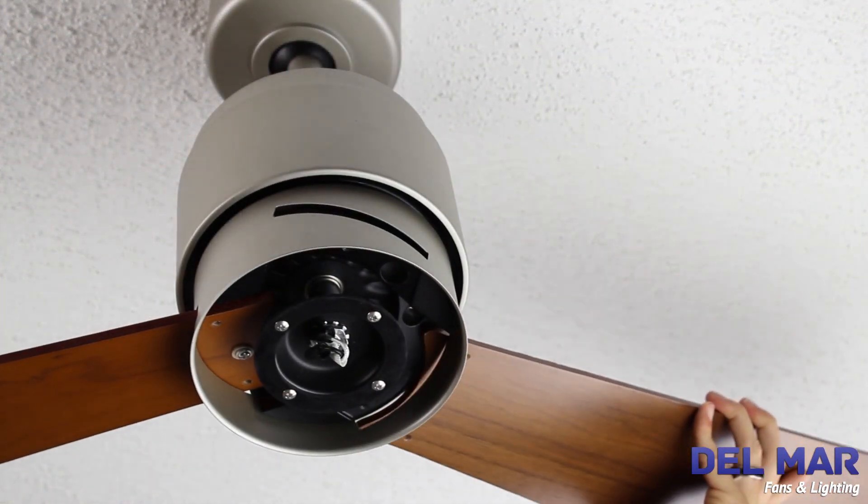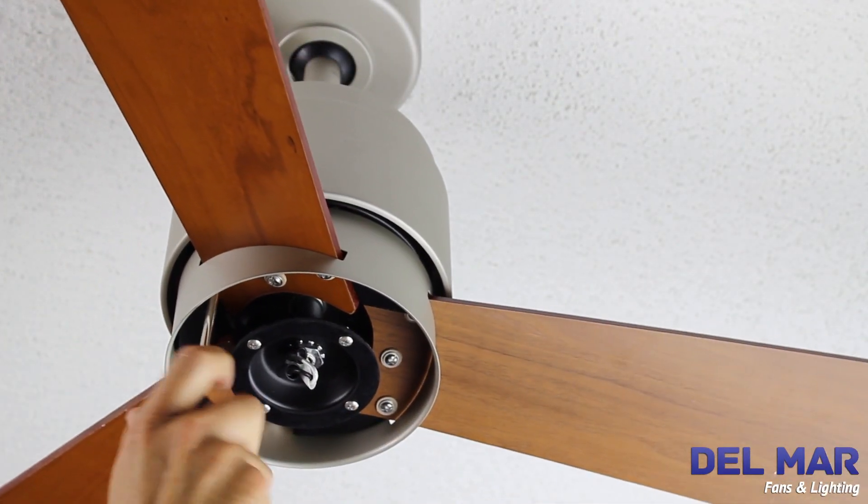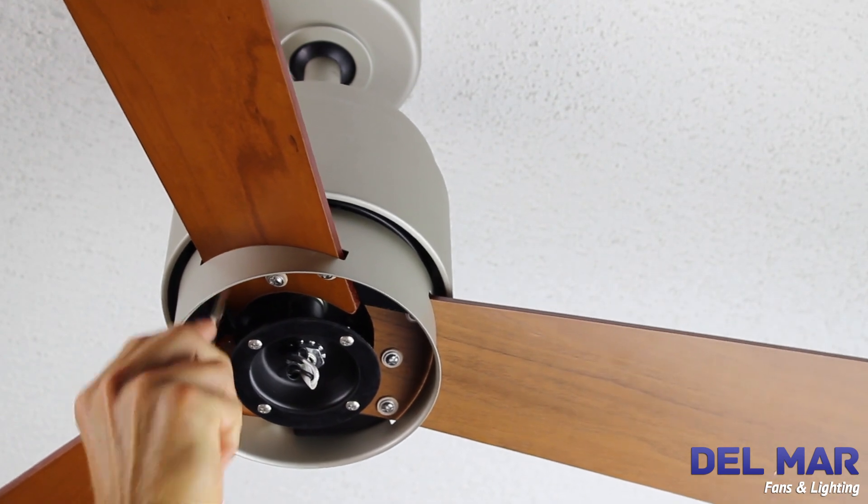Slide the blade through the slot on the motor housing. Fasten the three blades with washer head screws with fiber washers. Do not over tighten.